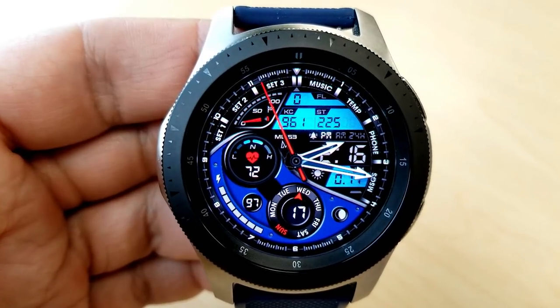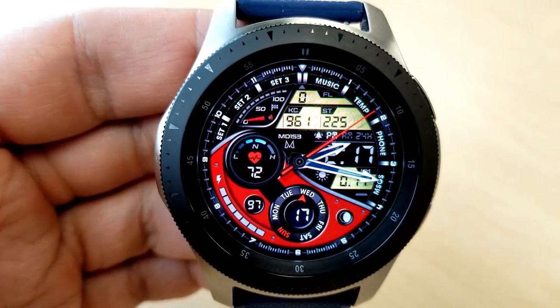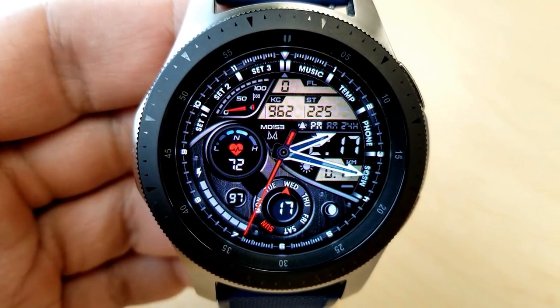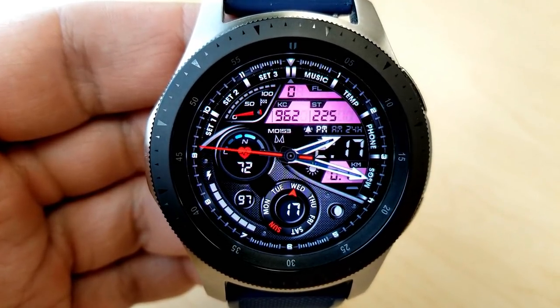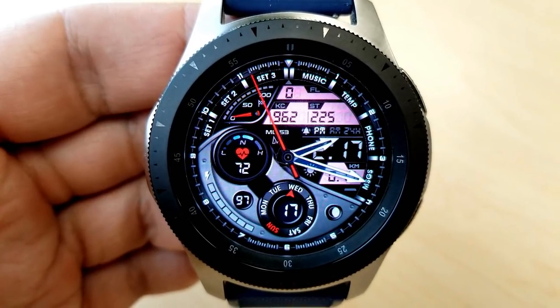Your heart rate is on the opposite side along with an intensity meter. The full date, moon phase and battery remaining are all shown in the bottom half. As you can see, you have some very cool theme colors and textures to choose from for those sections both in the top and the bottom area of the face. Finally, this one comes with a total of 10 app shortcuts with seven being fixed and three are customizable.